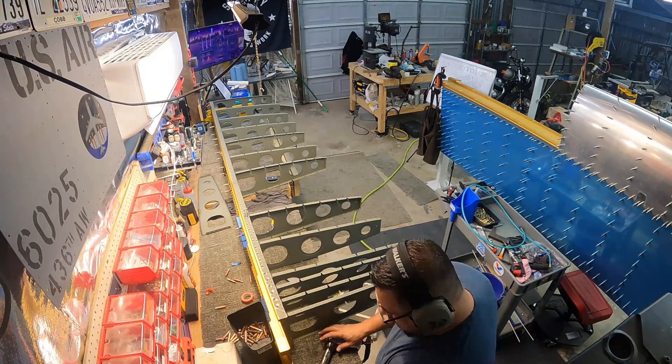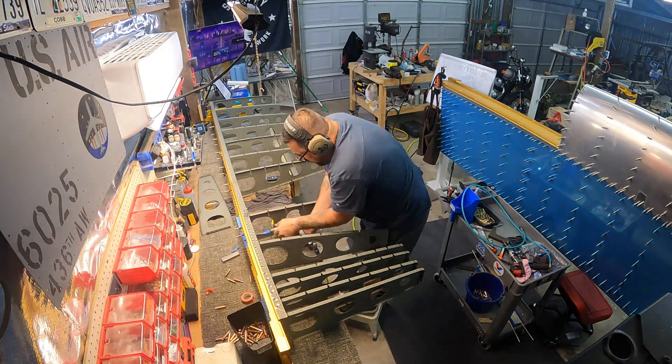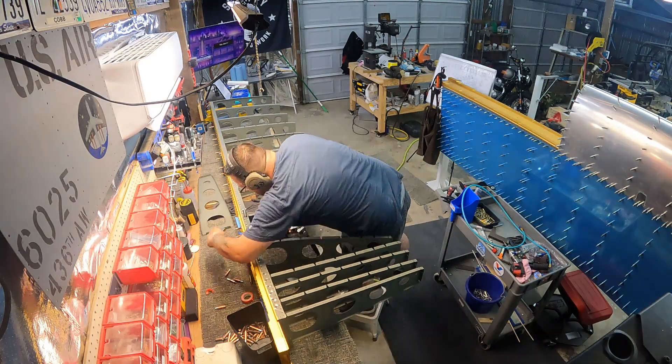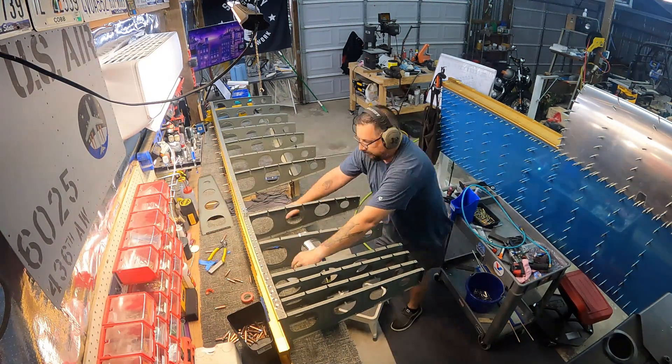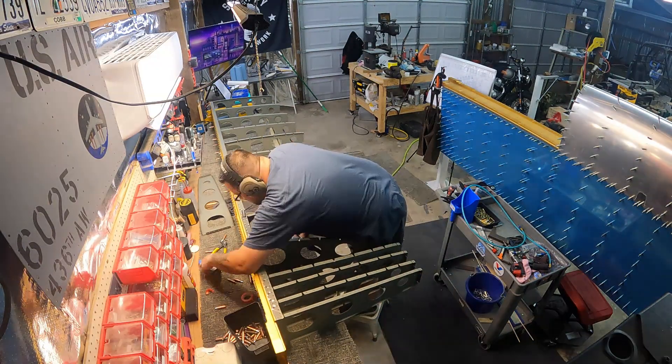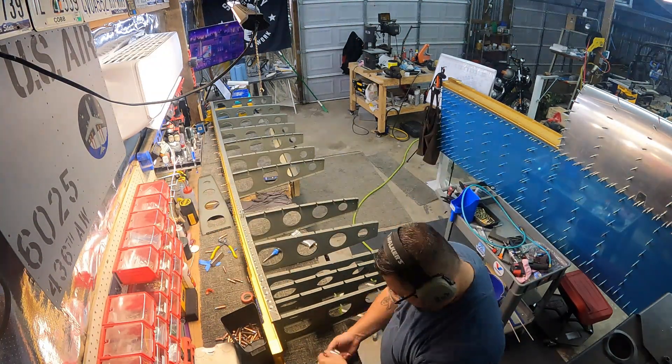If you see me moving blue pieces of tape on the front, that's just to protect the big aluminum bars on the front of the spar. The top and bottom rivets are right up against them and you've got to get the bucking bar in there — it's easy to gouge or scratch them, so the tape is just there for protection.